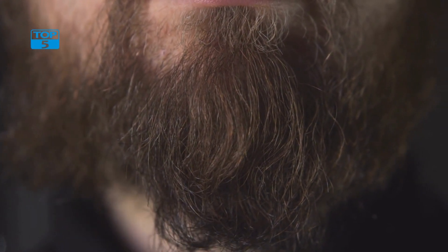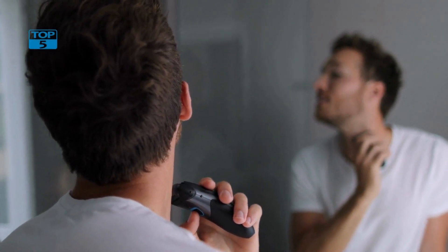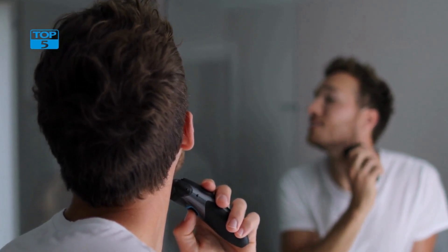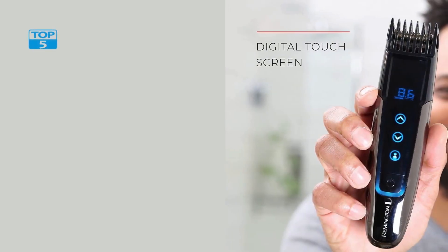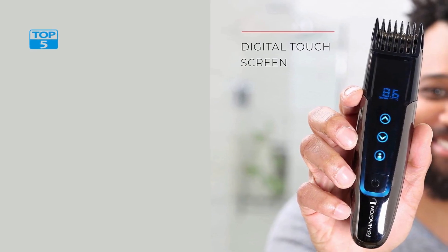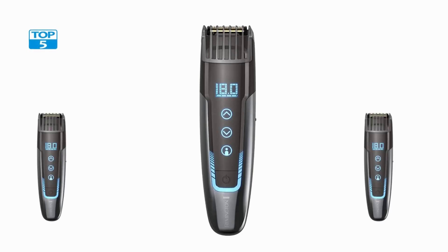Overall, the Remington MB4700 Smart Beard Trimmer is an excellent choice for anyone who takes grooming seriously. With its memory settings, digital touchscreen, and precision cutting blades, this trimmer offers exceptional performance and versatility. And with its rechargeable battery and range of accessories, it's the perfect tool for men who want to look their best wherever they go.